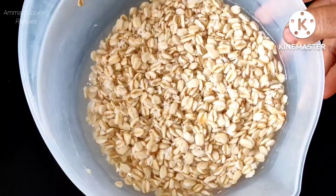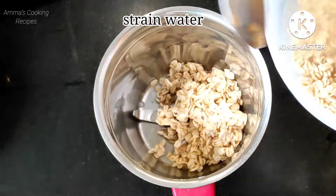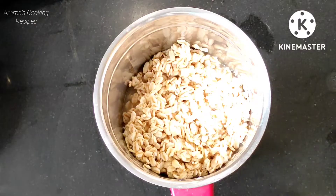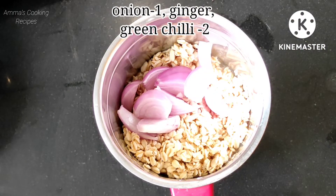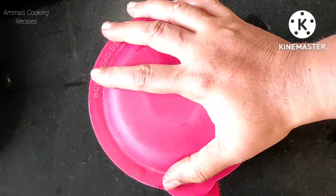Now we will prepare the oats batter. Our oats are soaked nicely. Drain the water and add only the oats. We do not need to add water for this dosa batter. Just add 1 onion, some ginger, and 2 green chillies, and make a fine paste.